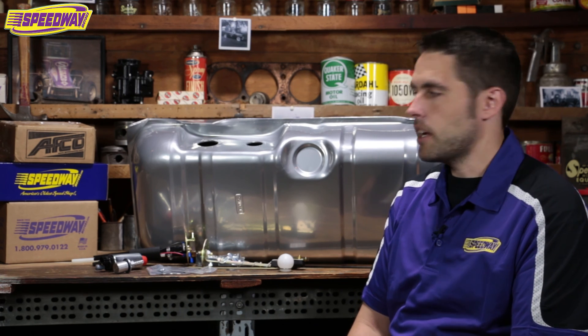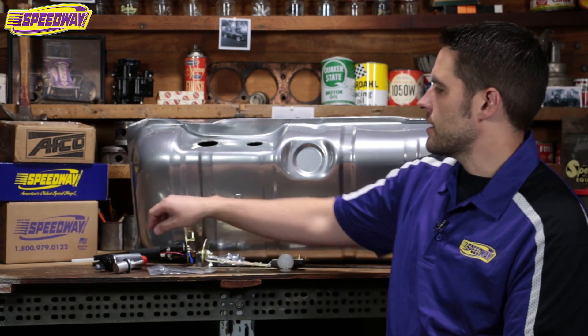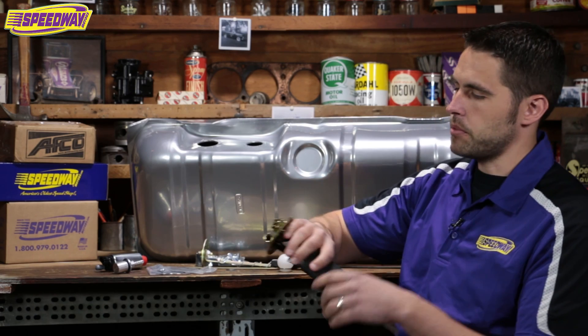I personally have a 1964 Impala and I did an LS swap — fuel injected — in that car, and I put this exact kit in there. No matter what car you have, no matter what kit you bought, I do want to give you a tech tip when it comes to the pickup assembly.